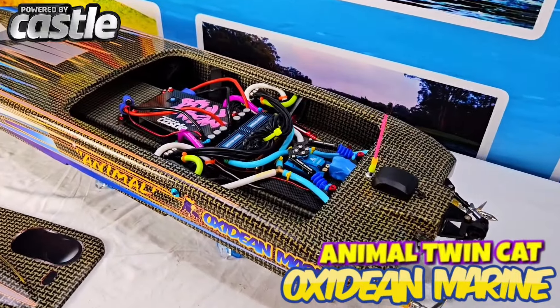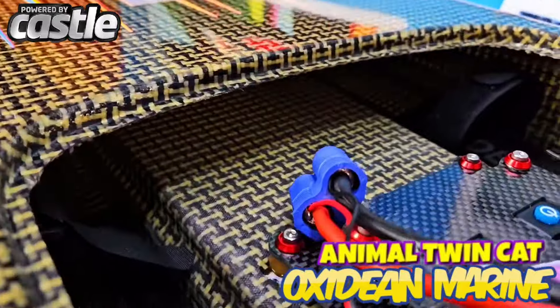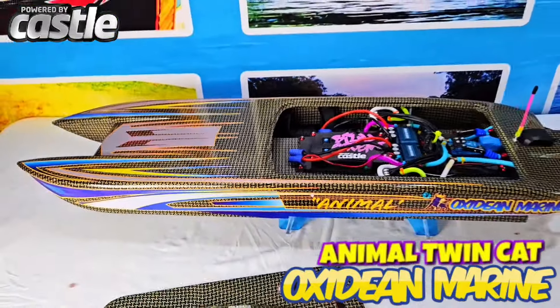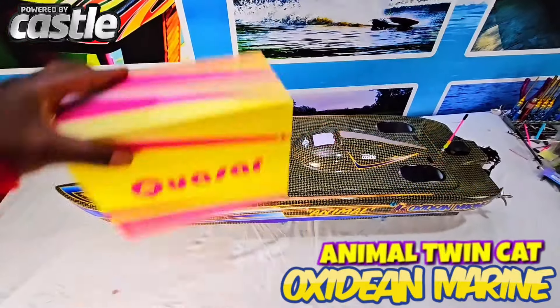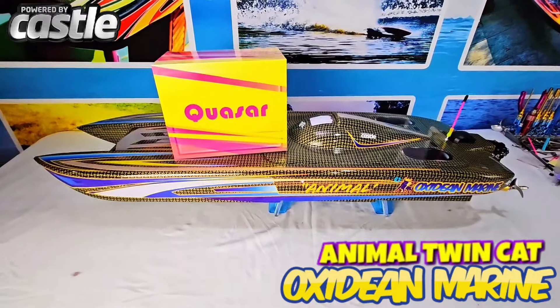Last but not least, this boy is getting foamed up. This morning we're going to pour expanding foam throughout the front of this boat so we have zero problems. Matched with this Quasar radio, all together, we have one hell of a nice boat.